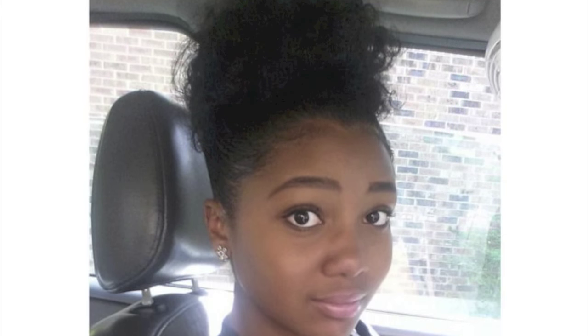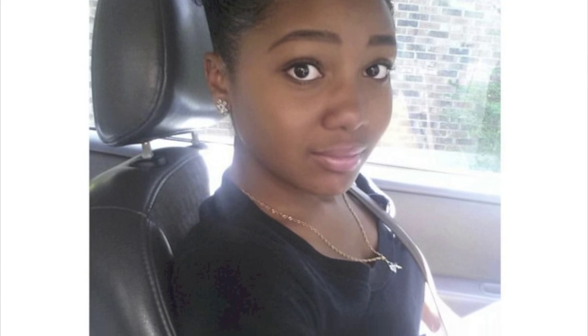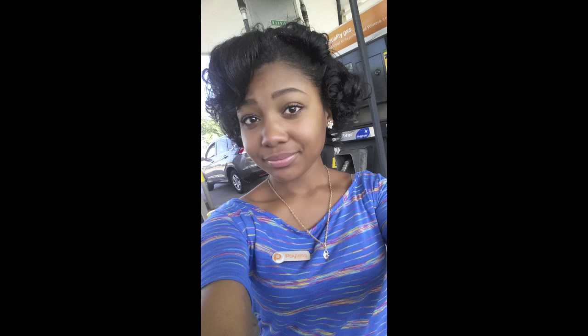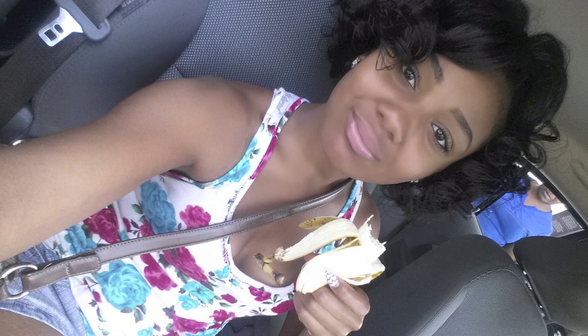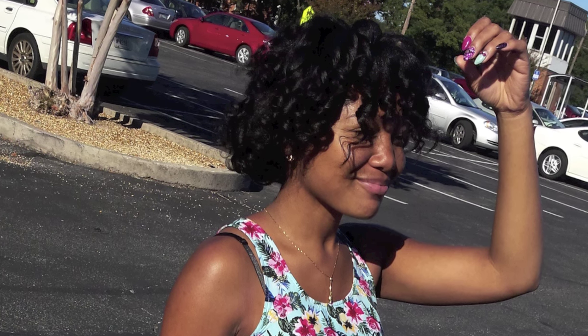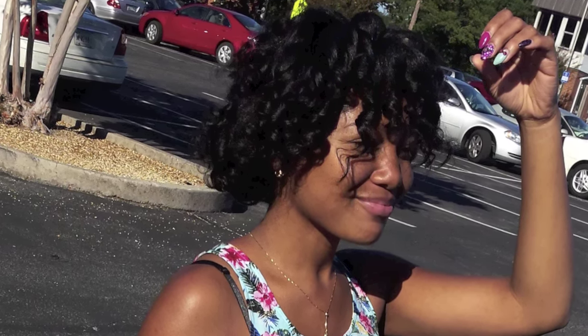Before I get to the curly puff, normally my hair is usually in curls which come from a flexi rod set or roller set. I try to wear my curls as long as I can before washing them out because I don't like to wash my hair too often. So when my curls get old from a flexi rod set or roller set, which I'll link below, I push my hair back in the front and pin it with two bobby pins.